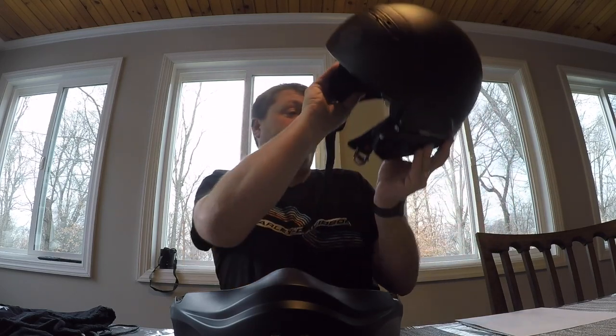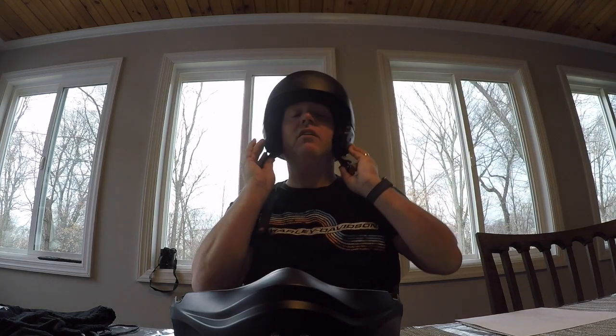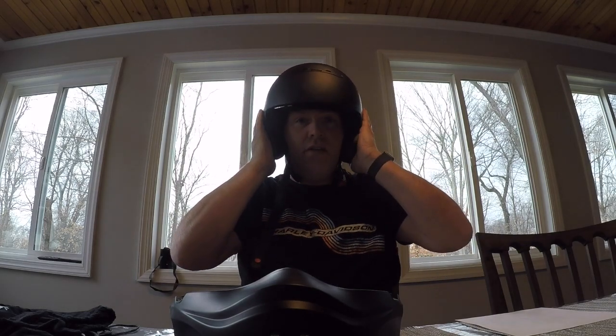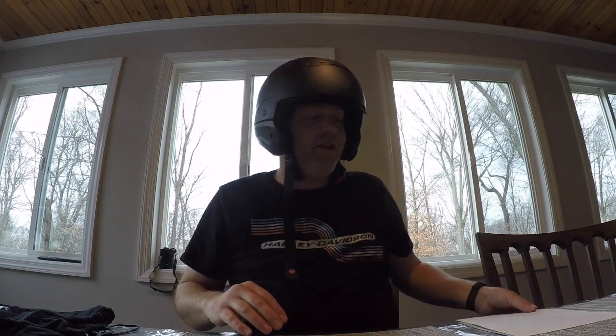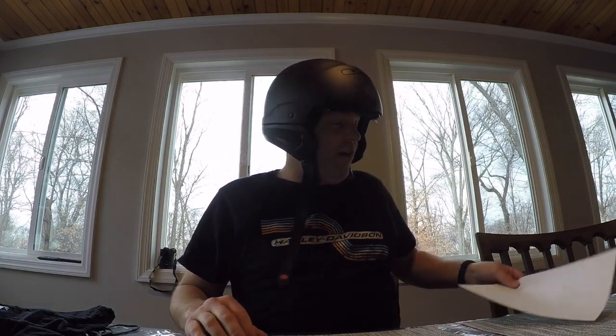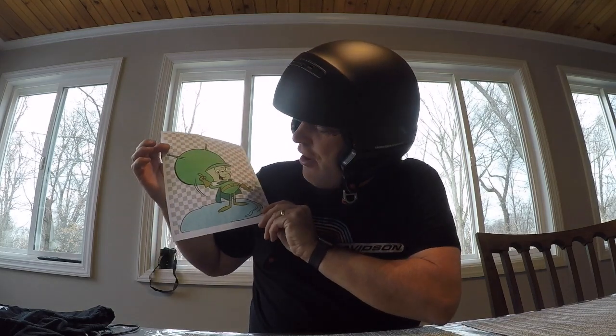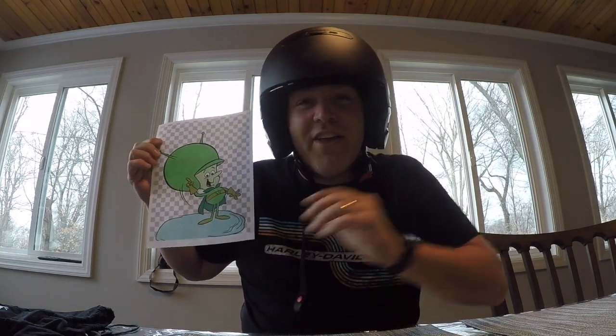I like it a lot — it's very comfortable and I generally ride with it like this. I don't know if you're familiar with old cartoon characters, but it's a little larger, so it makes your head look a little big. My friends tend to call me the Great Kazoo. So if you don't mind looking like you have a big head, it's a good helmet!